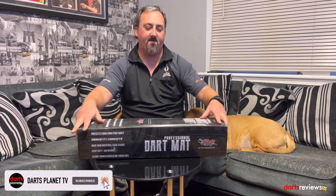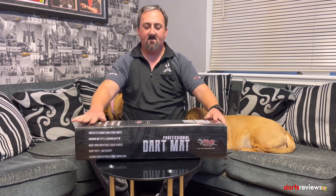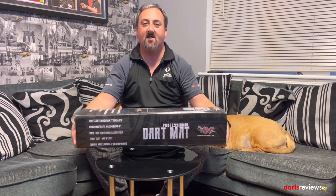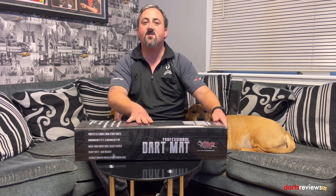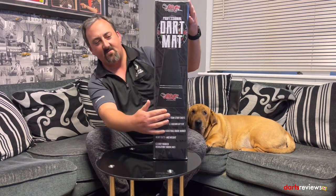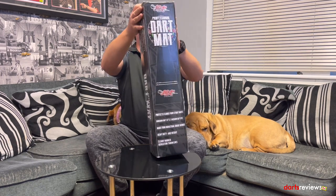We're here in the dart room with the Shot Professional dart mat. Going through the box — standard sort of box — it has a few bits of information. It tells you that it protects the floor from stray darts, it's got the measurements, industrial grade rubber, heavy duty. It weighs a hefty nine kilograms, so there's plenty of weight in that. You've got your regulation throw lines for steel and soft tip, plus the Shot branding and measurements for the length and width of it.